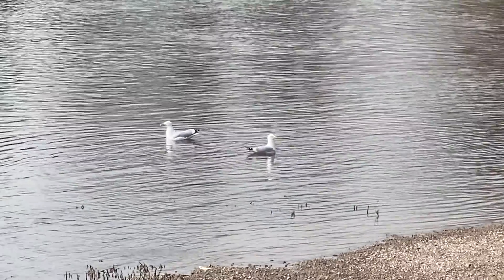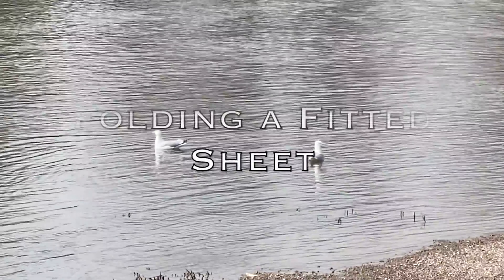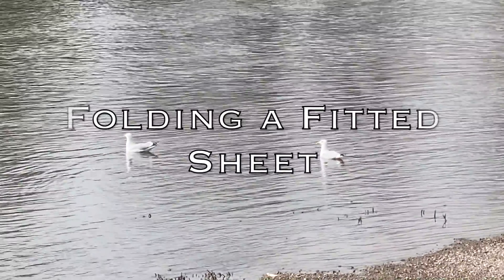It wasn't until I got my first full-time job that I actually folded a fitted sheet well. Today I'm going to teach all of y'all how to fold a fitted sheet. It's relatively easy — don't get me wrong, it's going to take you a few times to get it down pat — but I promise you, once you get it, you get it, and it's kind of hard to forget. Alright y'all, this is how you fold a fitted sheet.